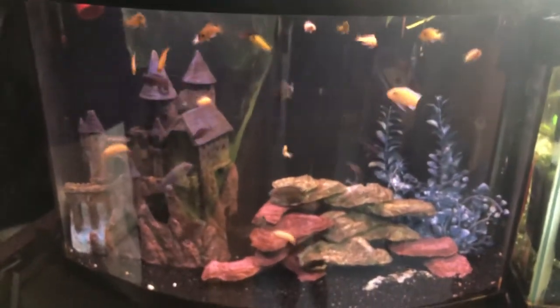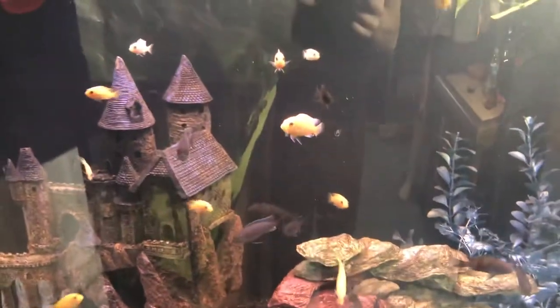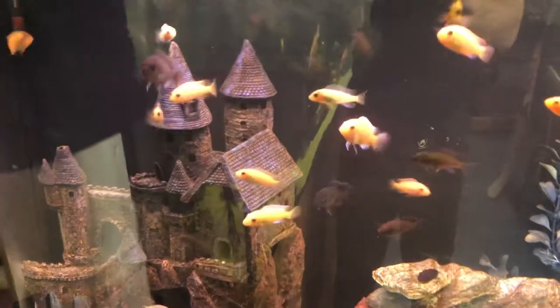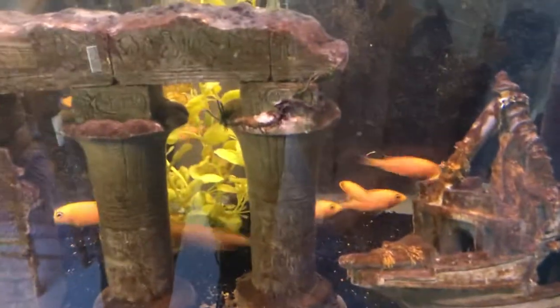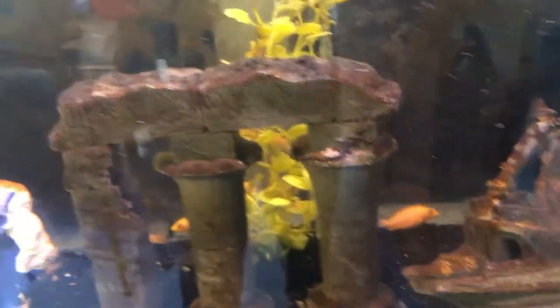Now we're gonna come around — you can see this is the overflow for the sump system. Around here is another cichlid tank. These used to be fry but I don't think you'd call them fry anymore, they're pretty big. These are Mbunas, and this is the feed into it here. Here's the overflow down into that system — it comes all the way across. Here's the final cichlid tank here, and these are dragon blood cichlids.